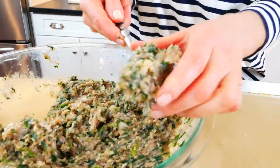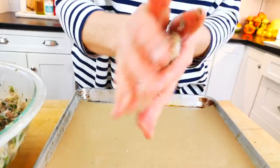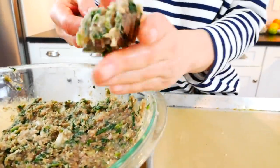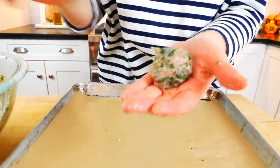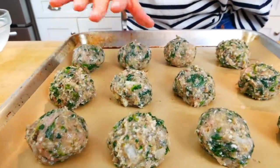I'm going to scoop a heaping tablespoon of the mixture into my palms and roll it into a little ball, then place it on my prepared baking sheet, repeating until I've worked through the entire mixture. The goal is to have each meatball about the size of a golf ball — doing that, you'll end up with somewhere between 35 and 40 meatballs, so you definitely need two baking trays for this.